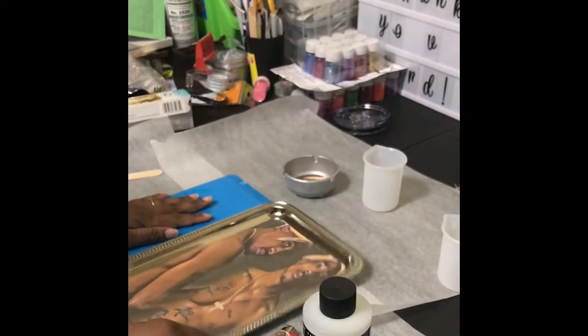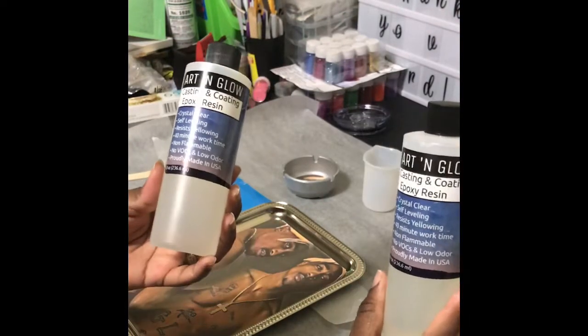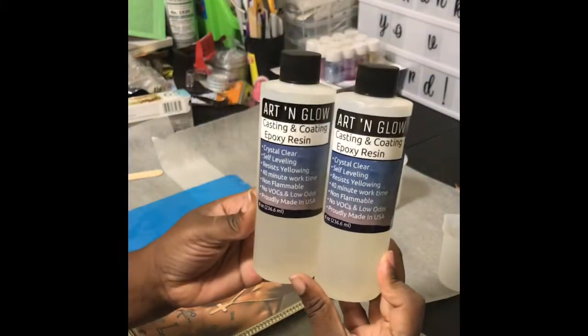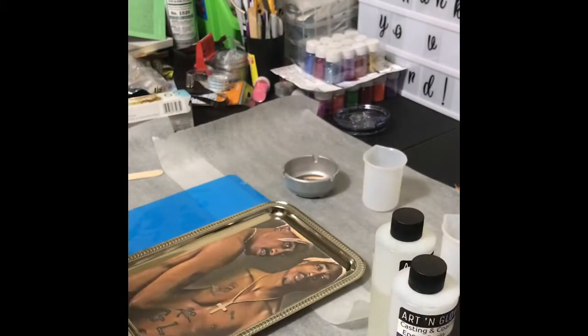I'm going to use those and we're going to start epoxying. I would normally use a different epoxy, but that was out a while back, so this is the epoxy that I've been using. This is Arden Glow, which I ordered off of Amazon. I kind of like it because I don't have to stir for 15 minutes — this epoxy you only stir for three to five minutes, and it gives you a 40-minute work time.